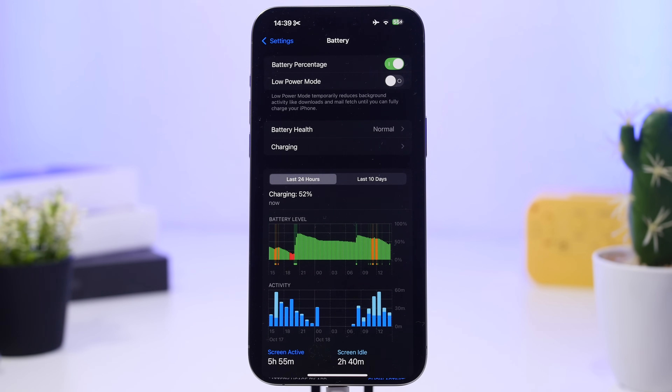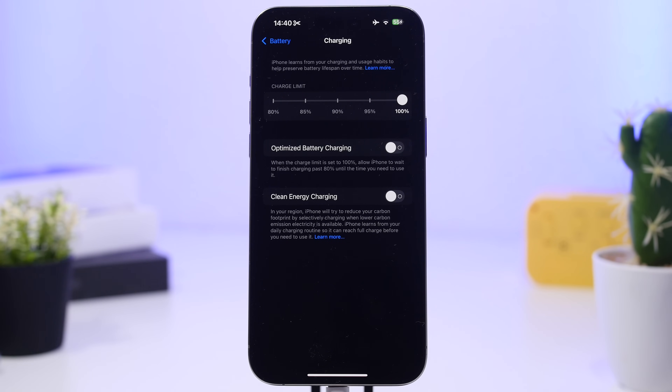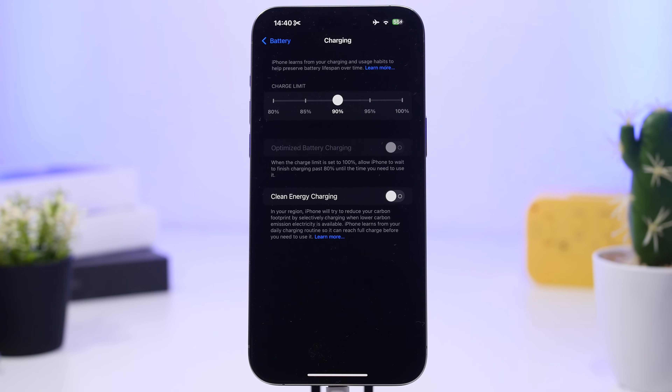Now let's talk about how to optimize your iPhone's settings to get the best charge, the best battery life, and the best battery lifespan. First, head to Settings and then go to Battery. With iOS 18 there's a new setting to look at: go to Charging, and you'll see a slider called Charge Limit. I suggest you turn it on and set it at 90%. According to Apple, the sweet spot for your iPhone's battery is between 40% and 80%, where the battery stays in its best shape and retains its health for a longer lifespan.